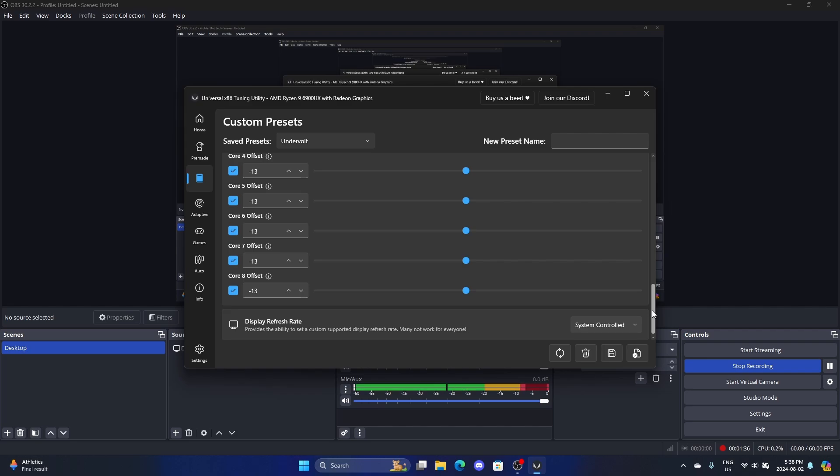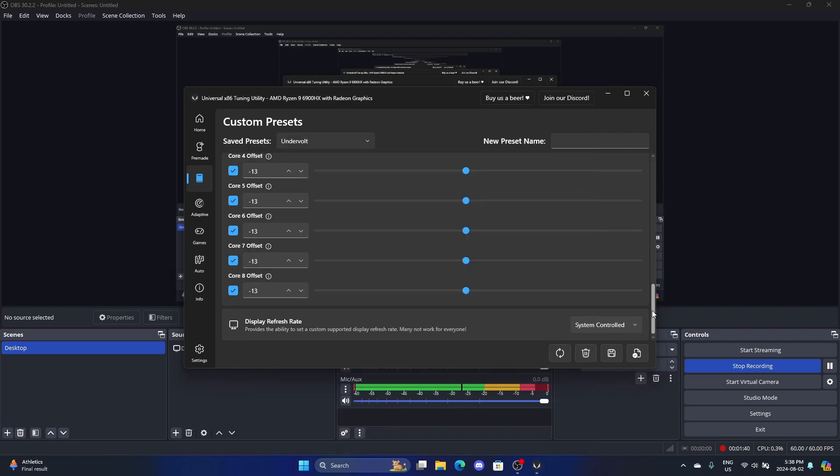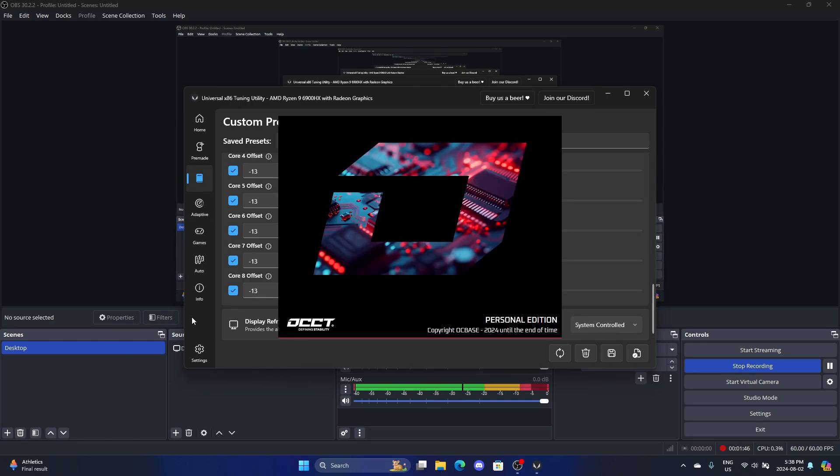The way you test if this is stable — at least how I did it — is I used OCCT, because running games is not sufficient to find out if your undervolt is stable. OCCT is highly recommended; it catches errors fast.